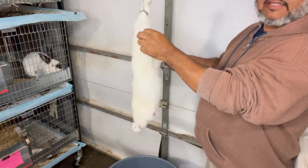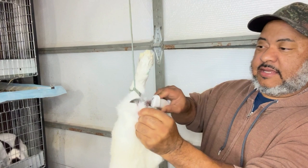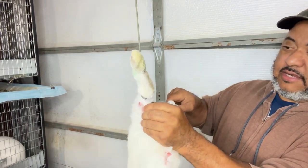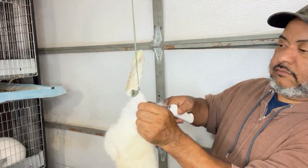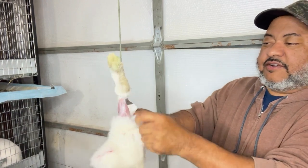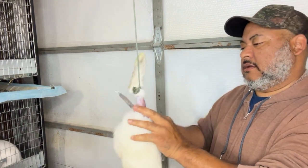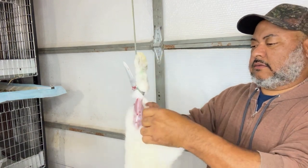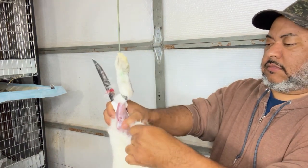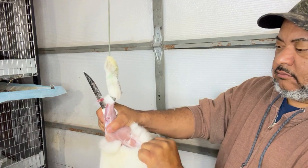To start the skinning process, I take the leg and pull the skin away from it a little bit, then stick the knife in so I can start to get the skin away from the meat. Then I just start to pull down on it.